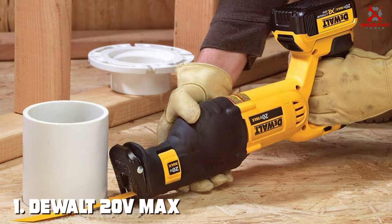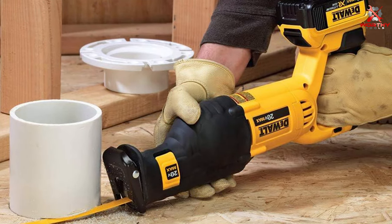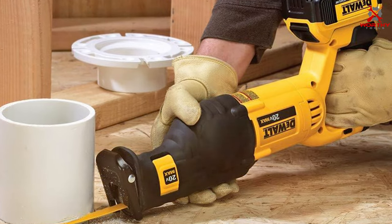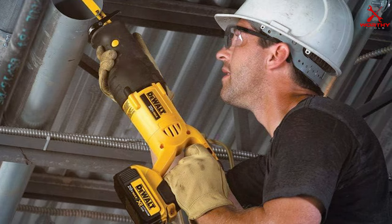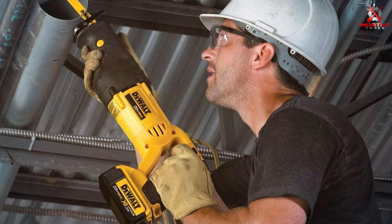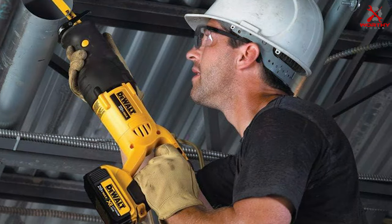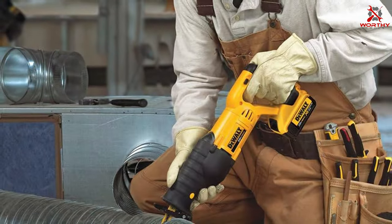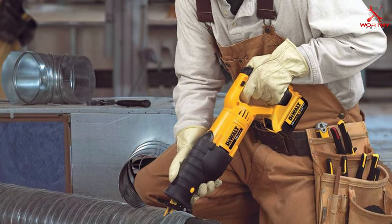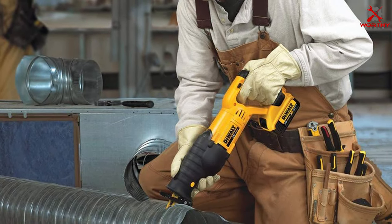Number 1: DEWALT 20V Max Reciprocating Saw. First up is the DEWALT 20V Max Reciprocating Saw. This tool is a true workhorse, boasting a high-performance motor that delivers up to 2,900 strokes per minute. Its compact design is a standout, making it ideal for tight spaces without sacrificing power. The blade change mechanism is keyless, allowing for quick and easy blade swaps — a feature that's a real time-saver during complex projects.